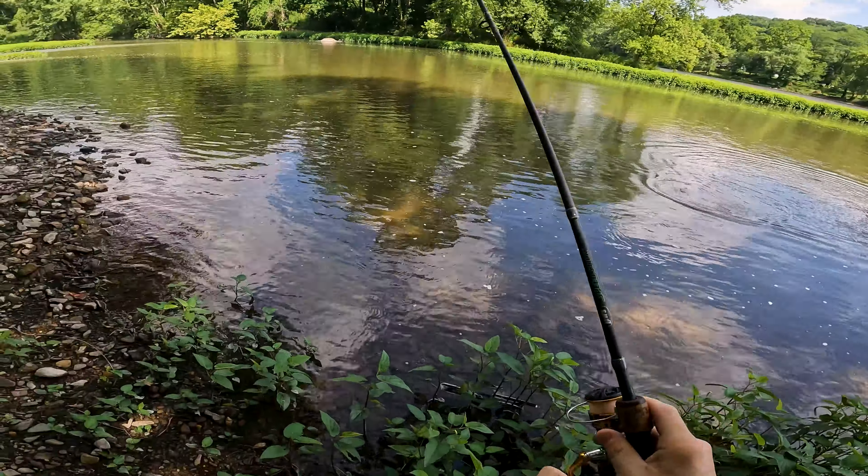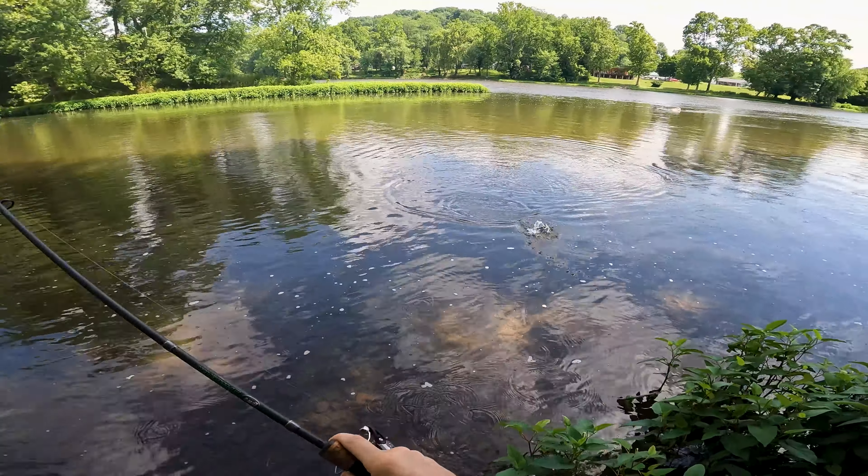We're just getting to the second spot here — no luck at the first spot. We're on some creek that dumps right into the Juniata, so we're gonna try here a little bit and then work our way down to the actual Juniata. Let's see what we can get into.